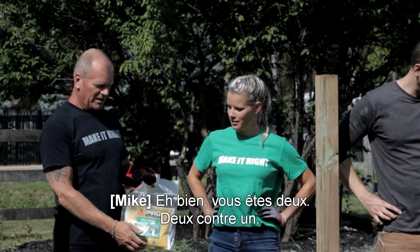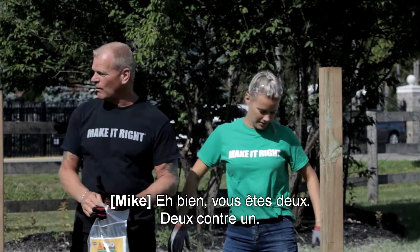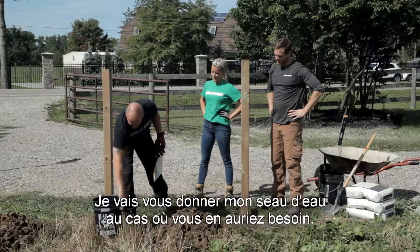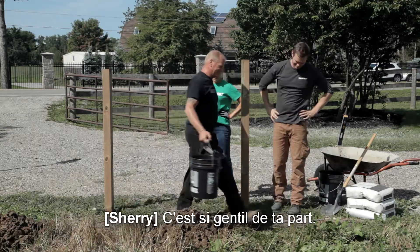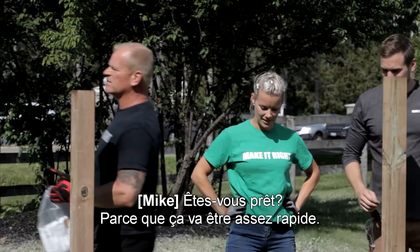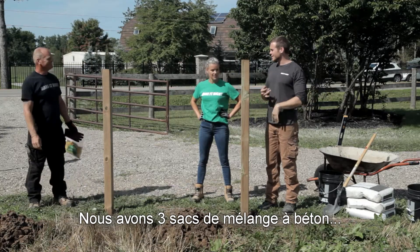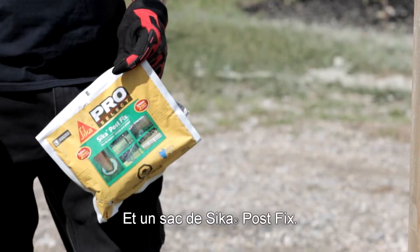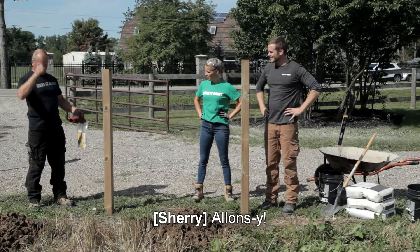I'm gonna give you a run for your money. Well, there's two of you — two against one. Since I don't need any water, believe it or not, I'm gonna give you my bucket of water in case you need it. Are you ready? Because this is going to be rather fast. We have three bags of concrete, two full pails of water, a wheelbarrow, a shovel, two people — and me, and a bag of Sika Post Fix. Ready? Go.